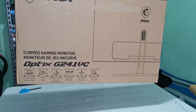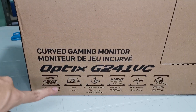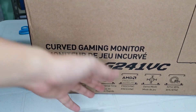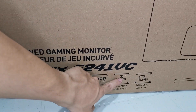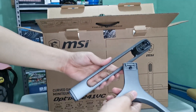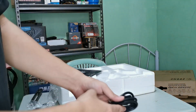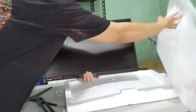So it's the Optics G241BC — it's curved, it's 75Hz, it has a 1ms response time, it has FreeSync, and you can change the game modes. First out of the box is the body of the stand and then the base. Both are metal, which is good. The included cables are the power cable, the HDMI cable, and the VGA cable.